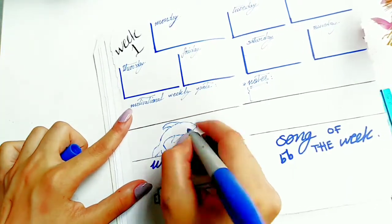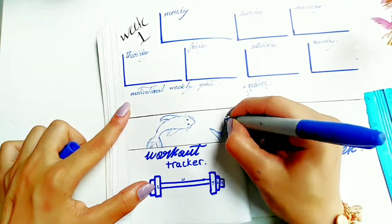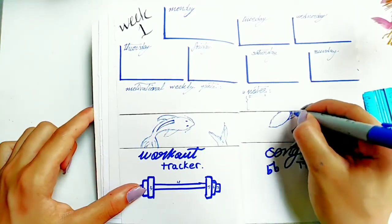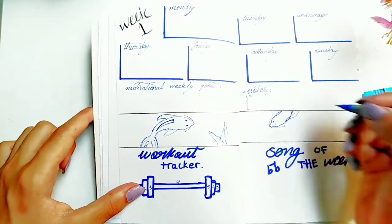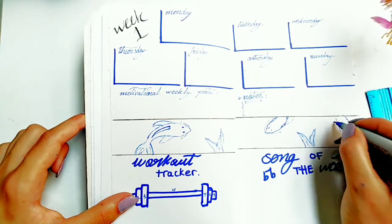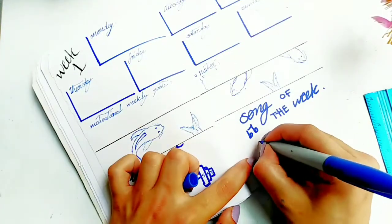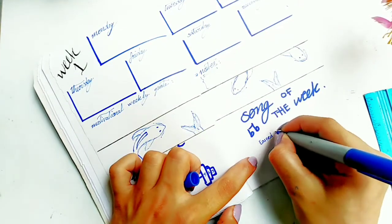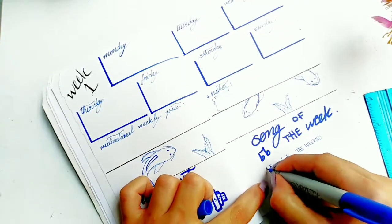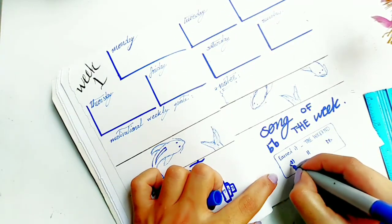Now I'm going to draw a couple of fish in this river that connects the two pages. Quick notice — the song playing just said "turn it to an ocean" so it kind of goes with the theme. And the song of the week is "Earned It" by The Weeknd — The Weeknd is just my favorite artist of all time.